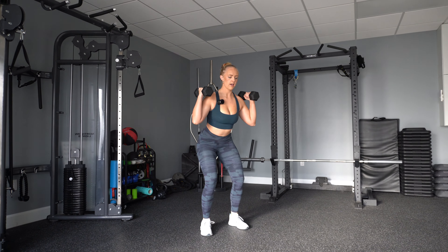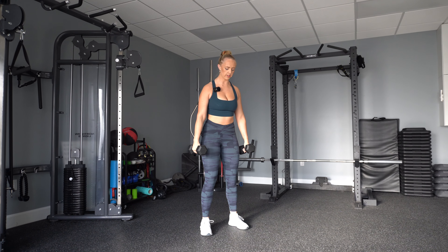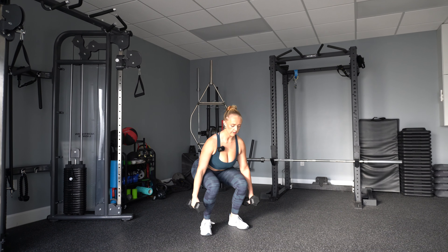Hold, squeeze, down, up — hold and squeeze. Or you can have hands down to the side: down, squeeze, down, and squeeze.